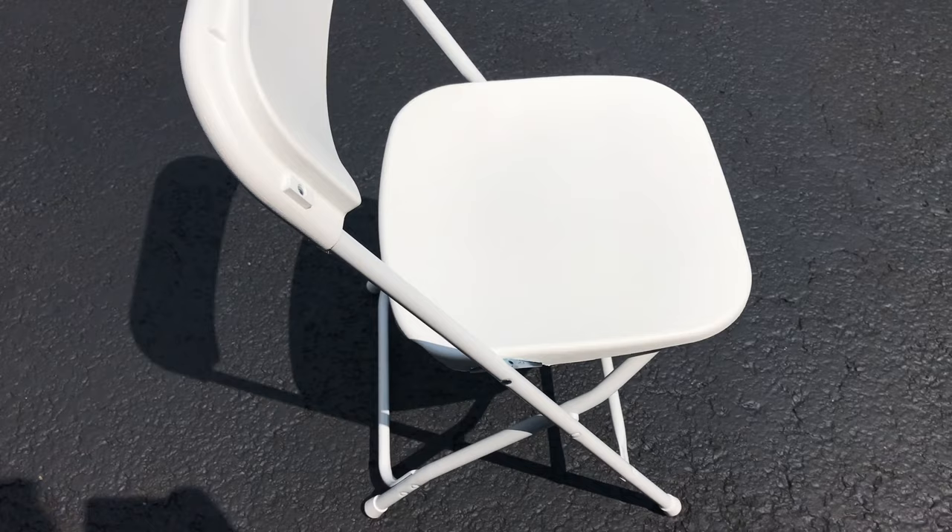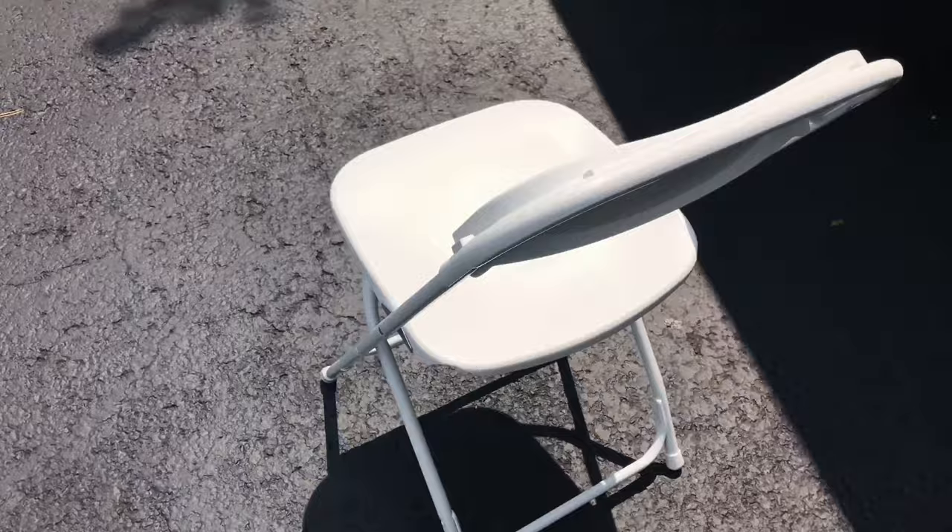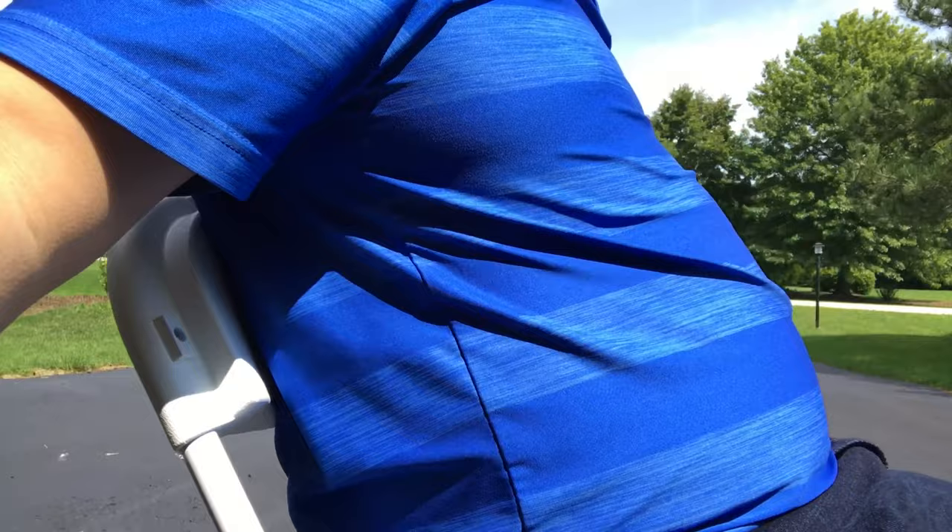So why don't I just sit down in this and tell you how comfortable it is? Sitting in the chair — pretty comfortable. I'm a pretty big guy, and the curve of the chair seat feels good. The back angle is just about right. It kind of feels a little flat, but it does curve.